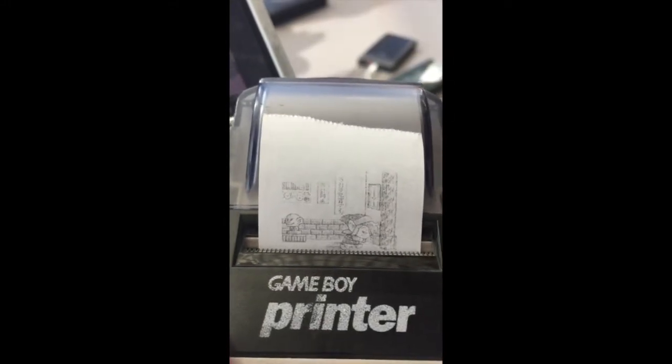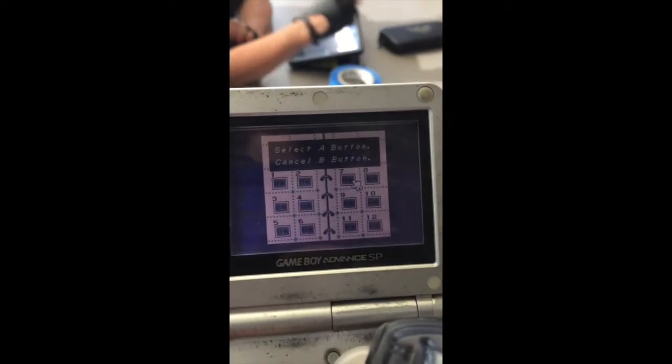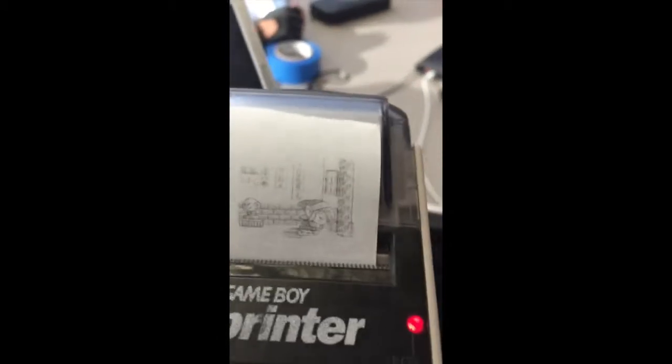Does it need to be like the official paper? It's got to be paper of 38 millimeters, and it's got to be receipt paper. I actually got receipt paper that wasn't thermal paper, and it didn't work.